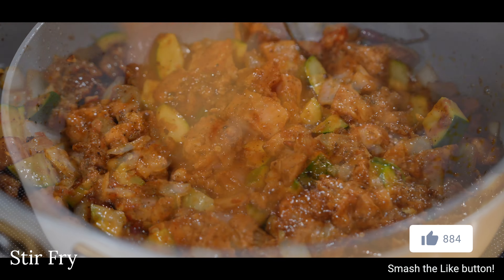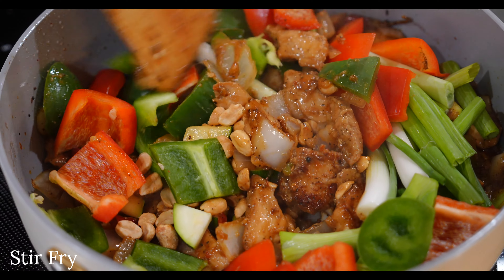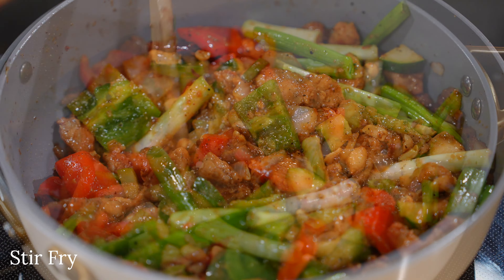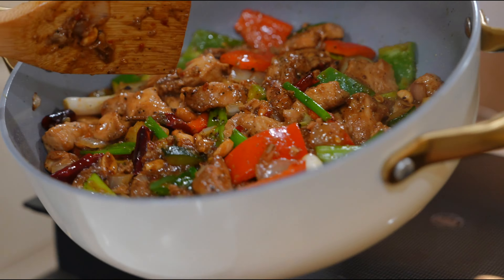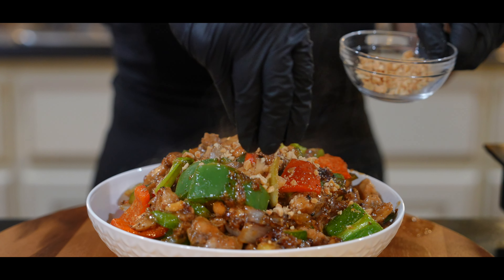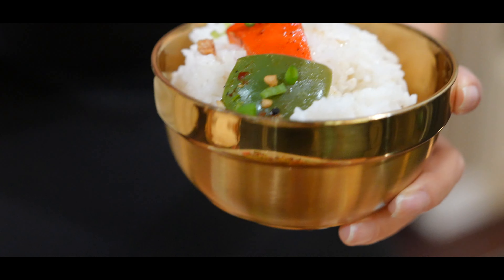Finish off by adding in your peanuts, bell peppers, and green onions. Toss well for a minute or two to bring the dish together — the vegetables will be nice and crunchy. It's smelling so delicious! Then immediately turn off the heat and transfer this to a serving plate. Before serving, garnish with more crushed peanuts and thinly sliced green onions, and serve alongside some rice or noodles. Bon appétit!